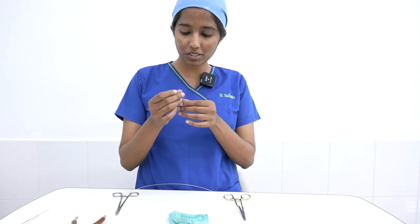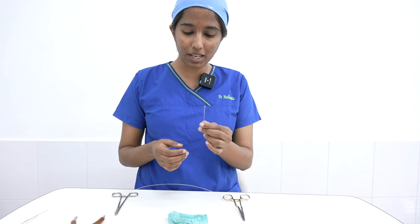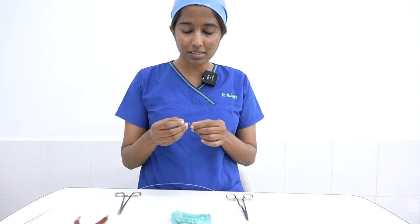Before I move on, let me explain what an IV eyelet is — it is a method of wiring. This is how an IV eyelet looks, used for the purpose of intermaxillary or maxillomandibular fixation, that is securing the upper and the lower jaw together.